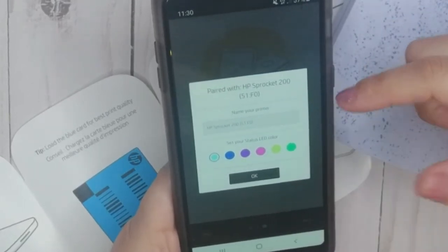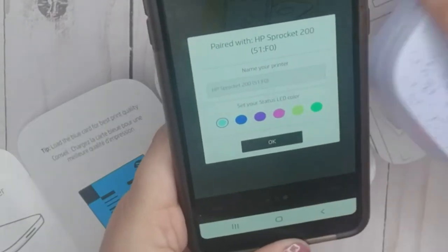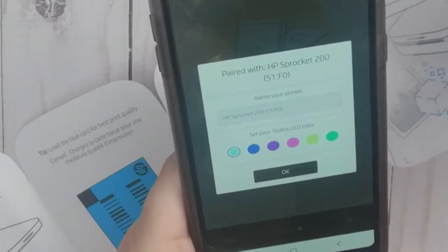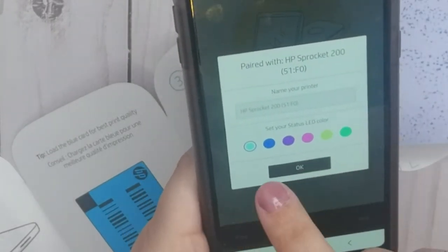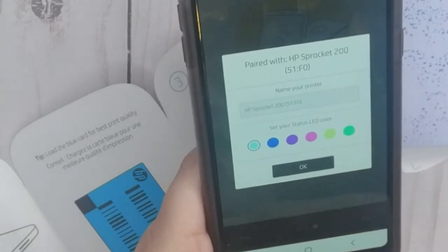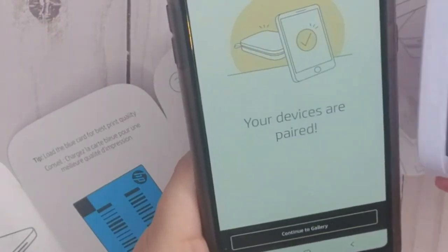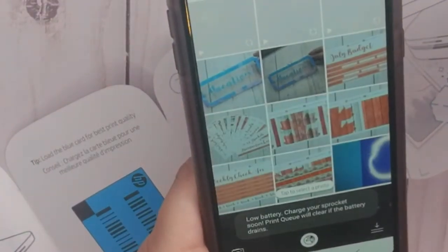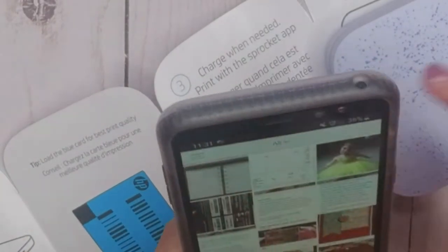Now I can see in the app where it says 'set your status LED color' - this flashing light on the printer you can change the color, which is pretty cool. Right now it's flashing red. You have teal, blue, purple, pink, lime green, and green. Because I got the lavender I'm going to go with purple. Your devices are paired - maybe it's flashing red because it still needs to charge.